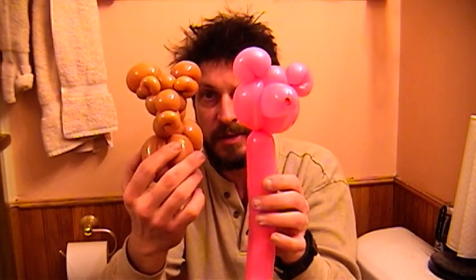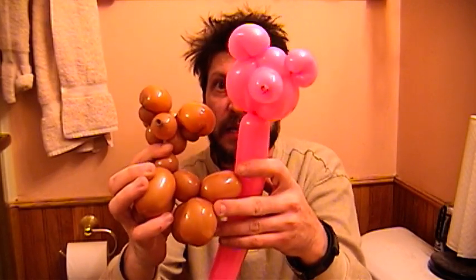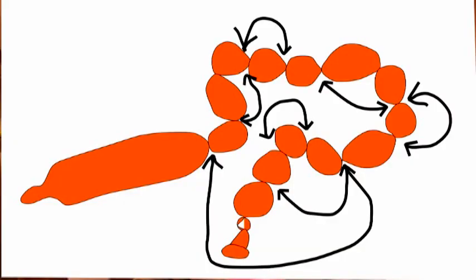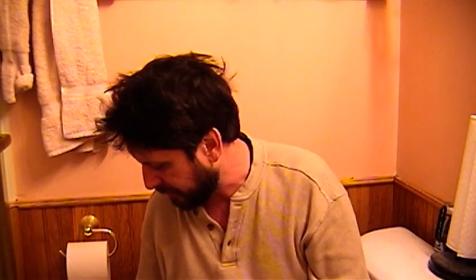This is pretty much the same as the chihuahua I'll be making, just a different version. The difference is that instead of the snout going outward, it's heading backwards. You'll see the diagram right now — it looks a little complicated, but I'll show you step by step how to do this chihuahua.